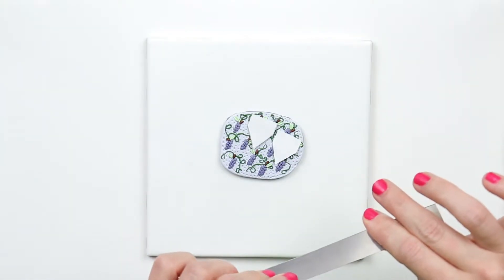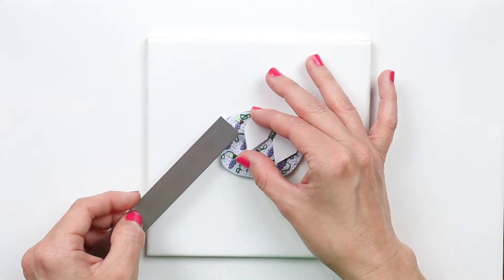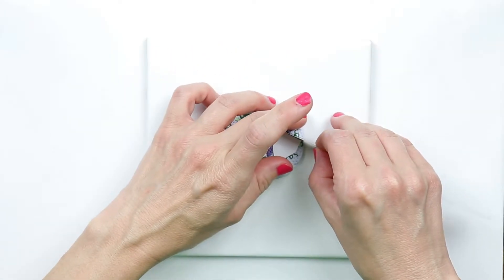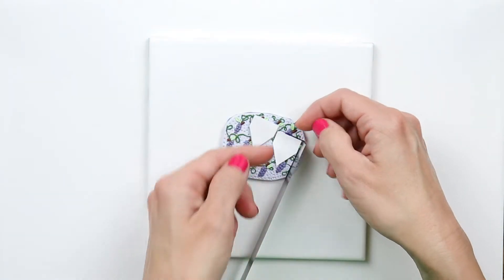You can use whatever shape cutters you'd like, or you can make your own like I did. Just draw whatever shape you'd like on a piece of paper and cut it out. Using the paper cutters is a little more tricky because they tend to move around as you're cutting them. As long as you're careful you'll be just fine.